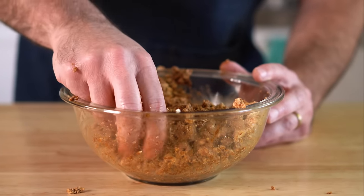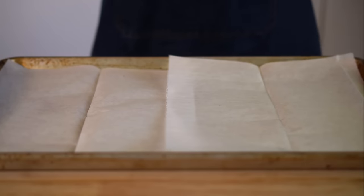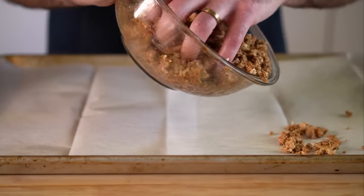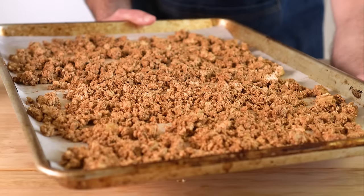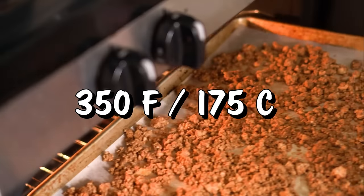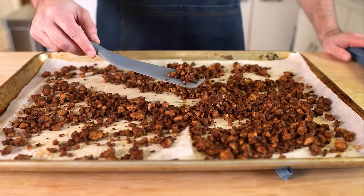Whisk that up and toss it into your crumbled tofu, making sure to coat it thoroughly. A cool benefit to this not being animal-based is you can taste it now for seasoning — go ahead and do that, but keep in mind the flavors will also get more concentrated when we bake it. Let's add it to a sheet pan lined with parchment paper and sprayed with cooking oil. Spread out your tofu crumbles in a single layer, and bake at 350°F (175°C) for about 20 to 30 minutes, or until the crumbles are dried out and a little browned.